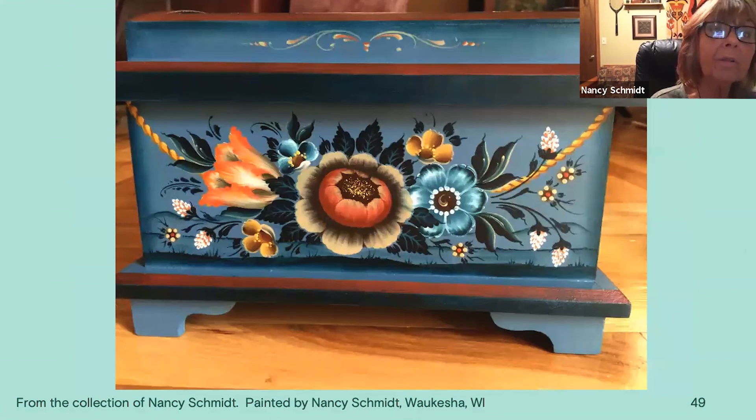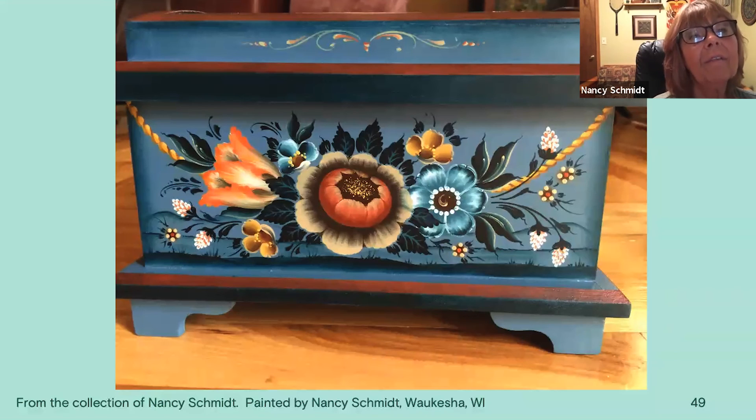This is a small chest I did. The rope again — it's not hard to do. You just take a yellow line, add a dark S-stroke, and add a little light yellow on the top. It looks harder than it actually is. But again, the cabbage rose is the main focal point. Then I use leaves made out of teardrops and S-leaves off other flowers, varying flowers, and little leaves and twigs. I did a little chinoiserie at the base and mountains behind.